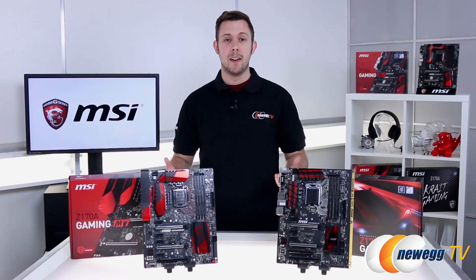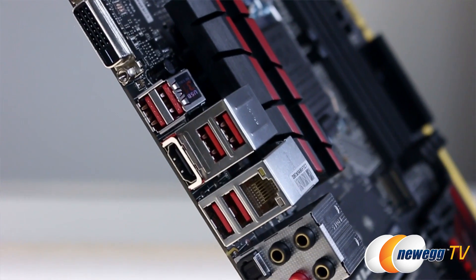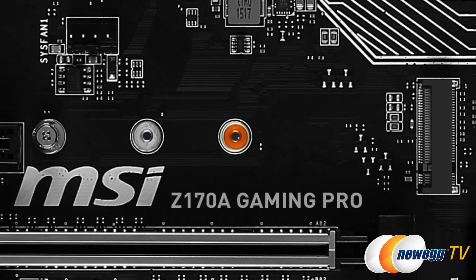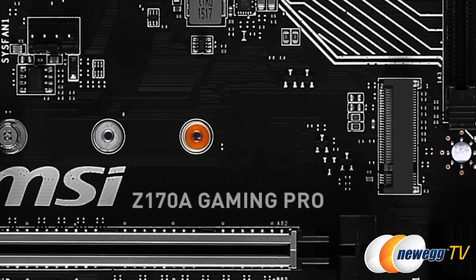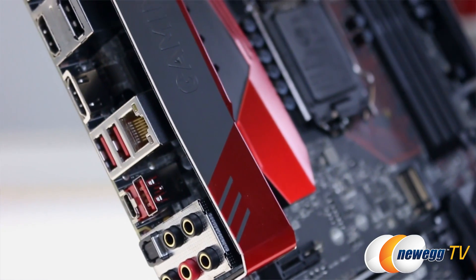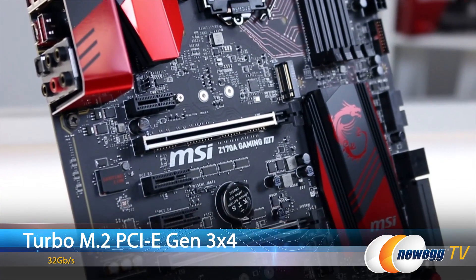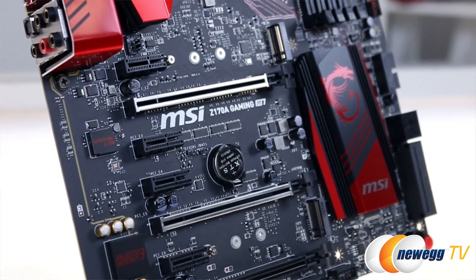Let's talk about LAN. All these motherboards are made with gaming performance in mind. On the Gaming Pro, you've got an Intel i219 with a Turbo M.2 slot. And at the enthusiast level with the M7, you're actually getting a Killer E2400 with twin Turbo M.2 slots, so you can make sure that all of your bandwidth is going to gaming and nothing is going to slow you down.